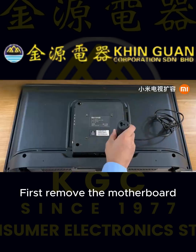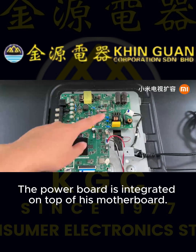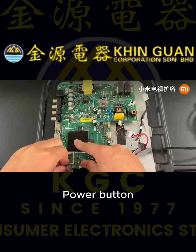First, remove the motherboard. The power board is integrated on top of the motherboard. It powers the main speakers, screen backlight, and power button.